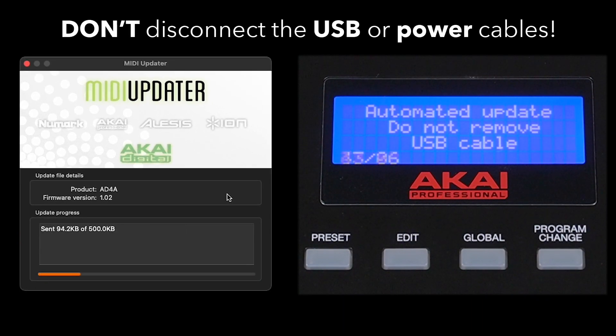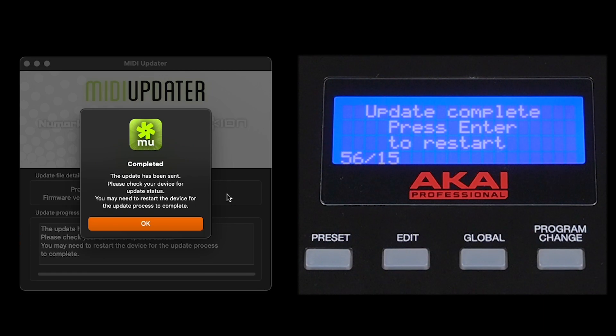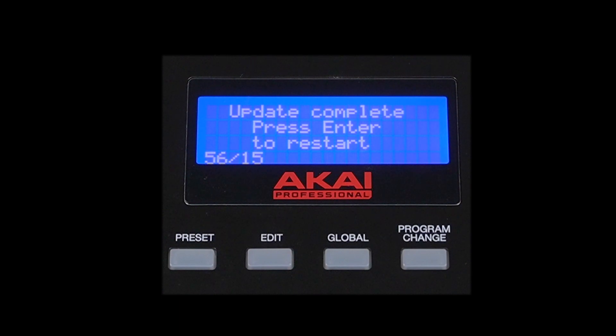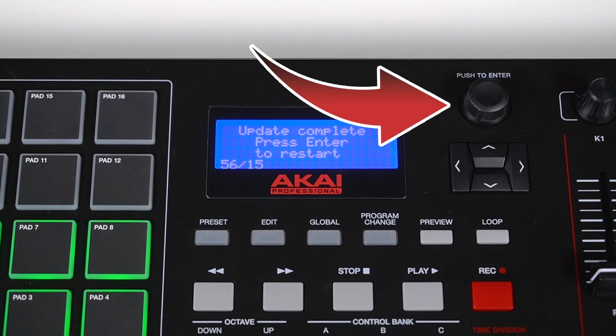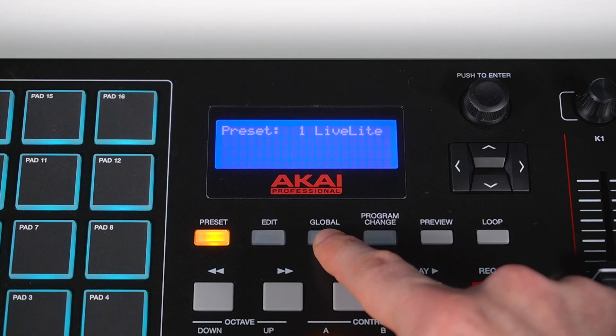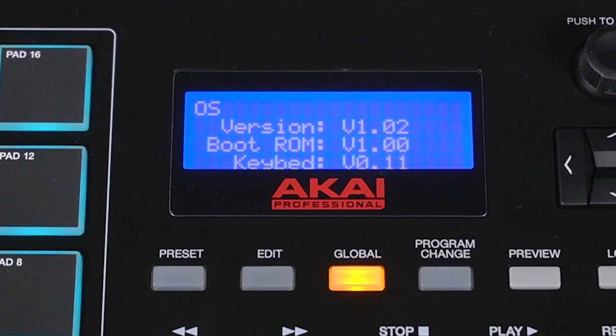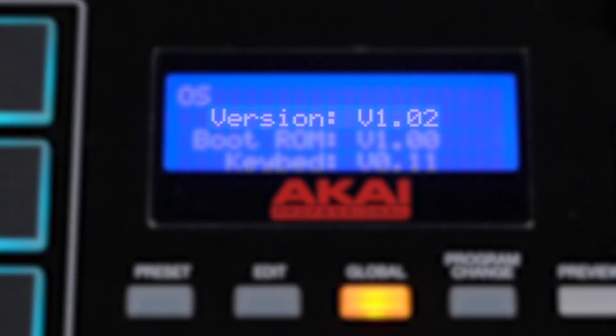Do not power off your keyboard or disconnect the USB cable during the update. A pop-up will appear once the update is complete — it'll ask you to check your keyboard for an update status. If your keyboard's display prompts you to restart, press the value dial once. The display will flash briefly, then return to the preset screen. To double-check that the firmware update was successfully transferred to your keyboard, press the Global button, then press the right arrow button until you reach the OS page, and we can see that the number next to version now reads version 1.02.